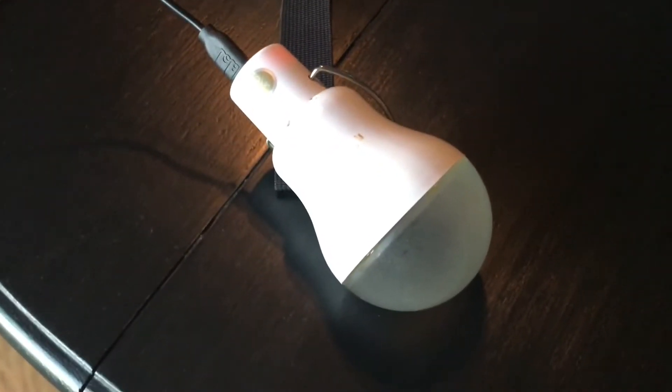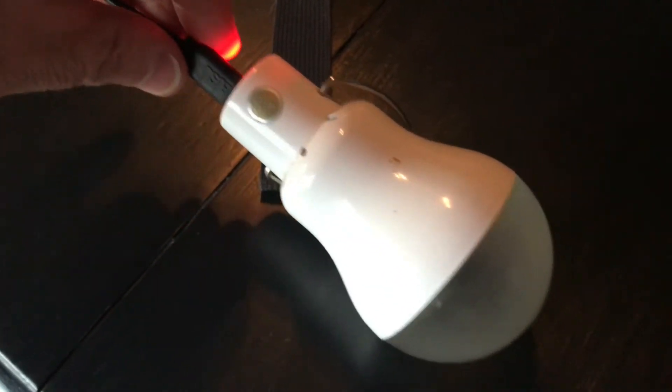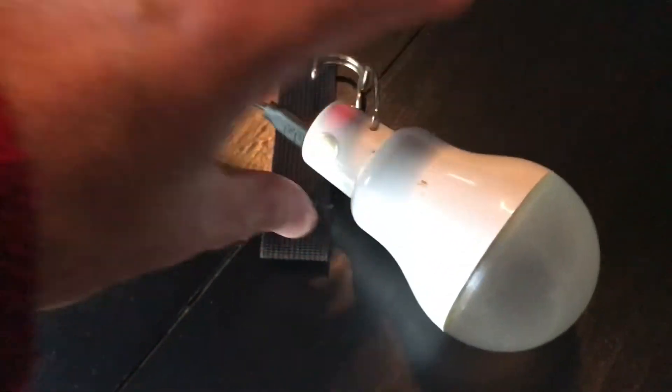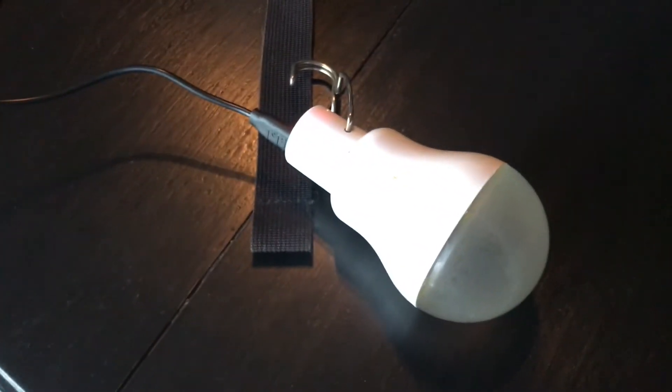This is a little update on my solar light bulb that I got off Amazon two years ago. It's an LED light bulb that runs off a solar panel that comes with it.